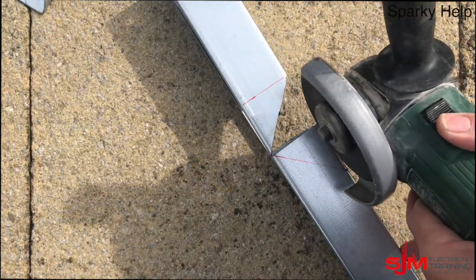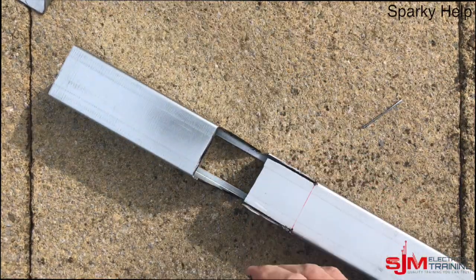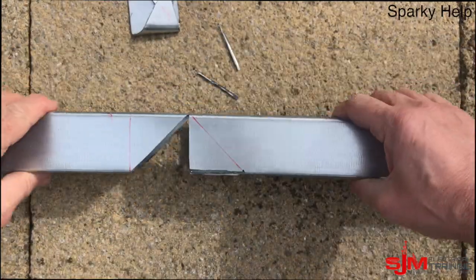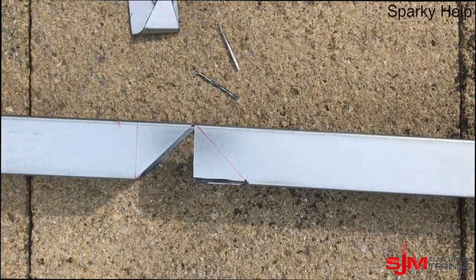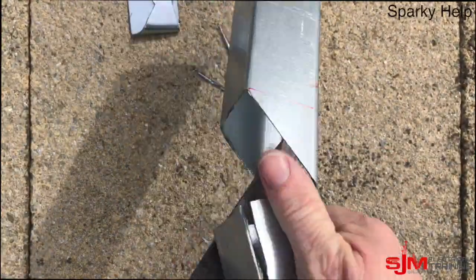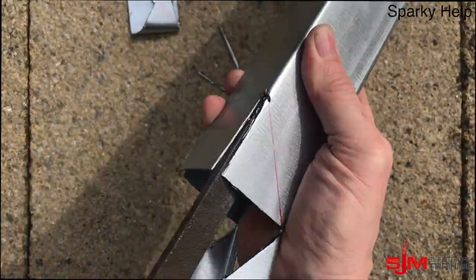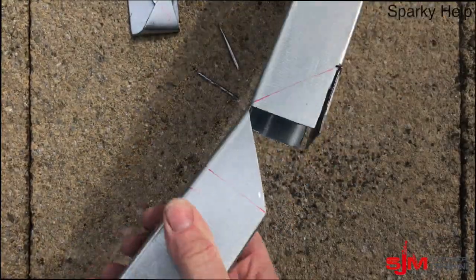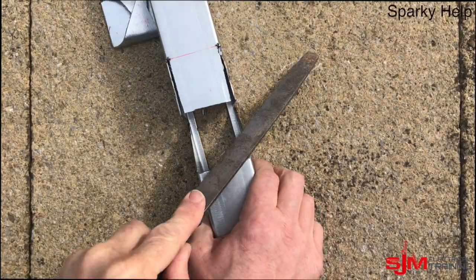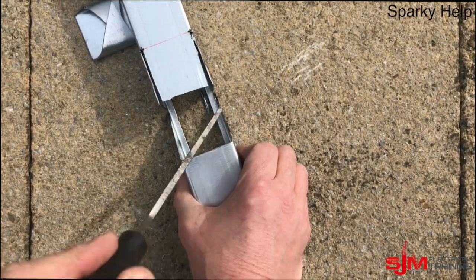We're just removing those tiny segments, and there we have it — three pieces taken out. As ever with trunking, or anything electrical where you have cables, make sure you file it so it is nice and smooth. Don't bend it too much, otherwise the only bits holding together are the tops of the trunking and they'll snap. File it all up.